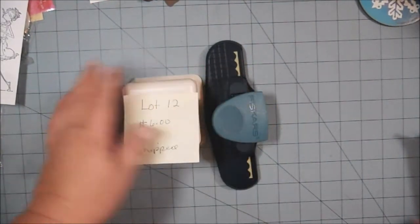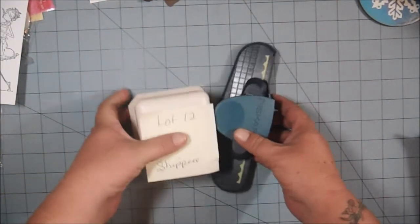Next I have lot number 13, and these are Tim Holtz Distress Inks. These are duplicates. Some of them have been gently used, some of them have not even been opened. Let me show you what I have — I will make sure that the open ones are juicy pads for you. I have the reinker, so I'll make sure that they're good to go for you.